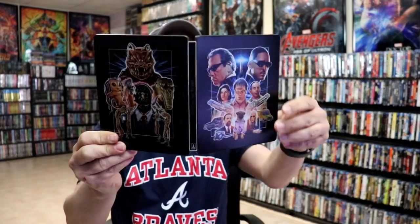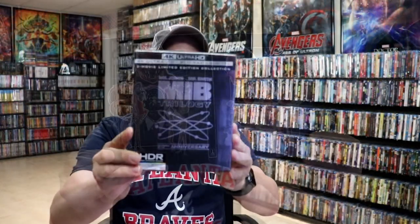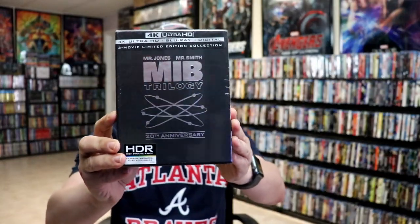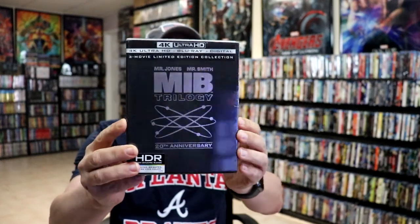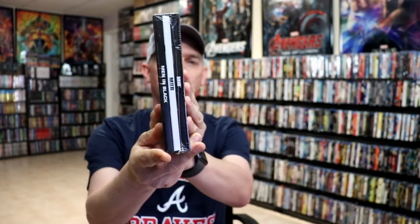But it is a nice looking Steelbook. I also wanted to take time to show you my other Men in Black Trilogy 4K set that I have in the collection. This is a hard box that came out a few years ago — really nice set. I haven't opened this up, of course, because I haven't been in the mood to watch Men in Black. But I do enjoy the first film and the last film. I'm not a big fan of the second one, but it is nice to have this Steelbook in the collection.